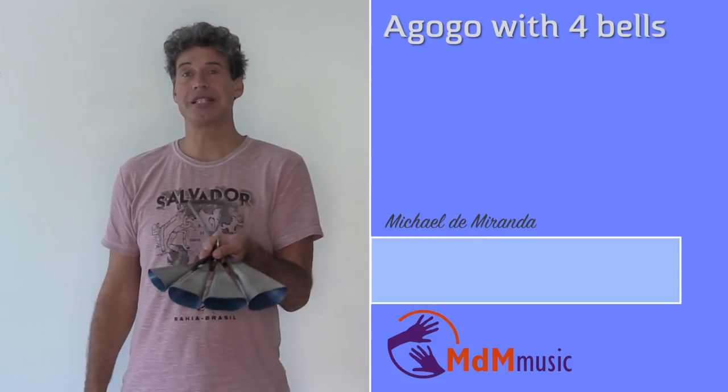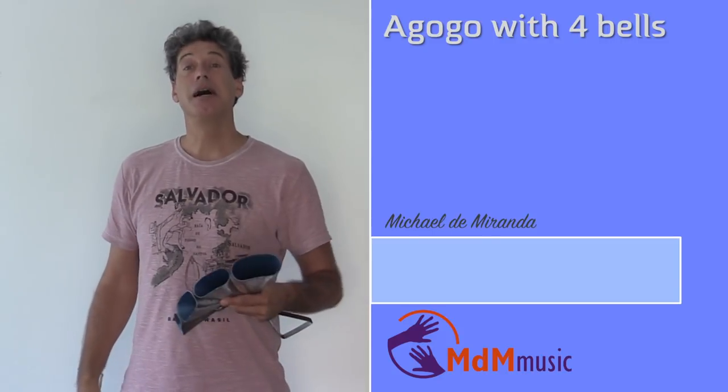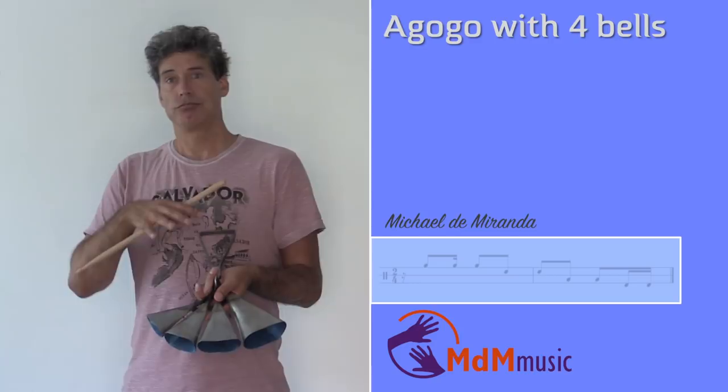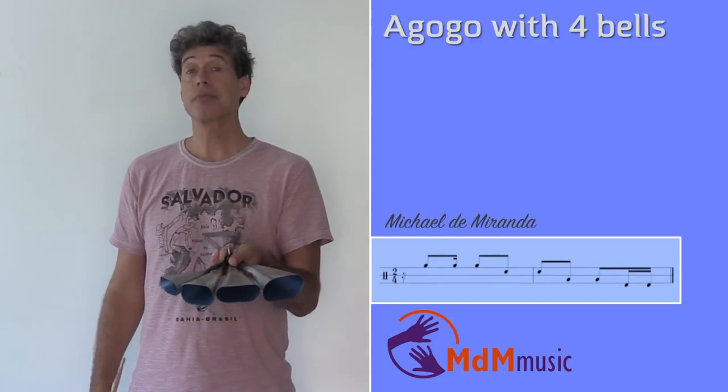More and more schools are using this bell with the four bells. And of course, it has the possibility to make lots of different melodies. In this lesson, I want to share some of the melodies you can make on this Agogo.